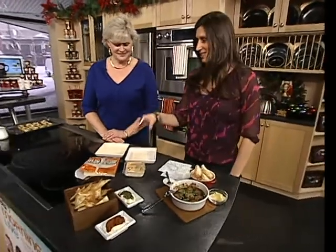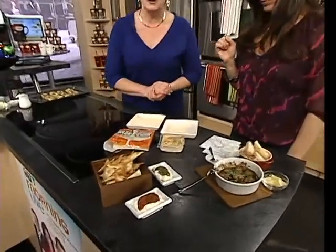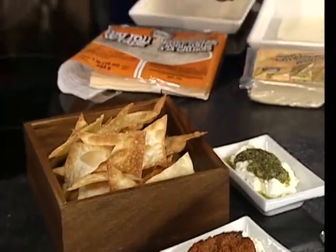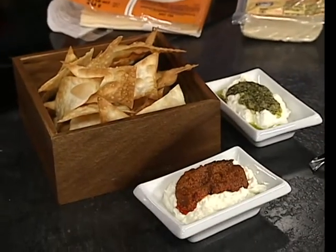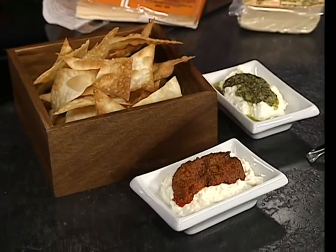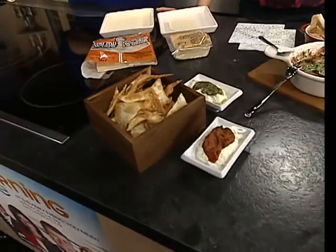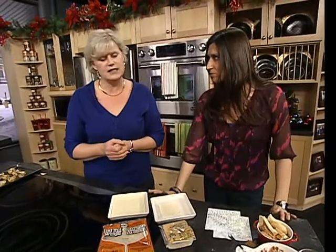These are wonton crisps, and they're great dippers for any kind of dip. What I like about them is they're pretty sturdy — not floppy, and it takes a little bit to break them. So a thick dip, like a thick guacamole or even an antipasto, they can hold up and they don't get soggy. If you order Chinese food, a lot of times they serve fried wontons, sometimes in a little bow tie shape — it's a side order you can get, nice dipped in plum sauce.